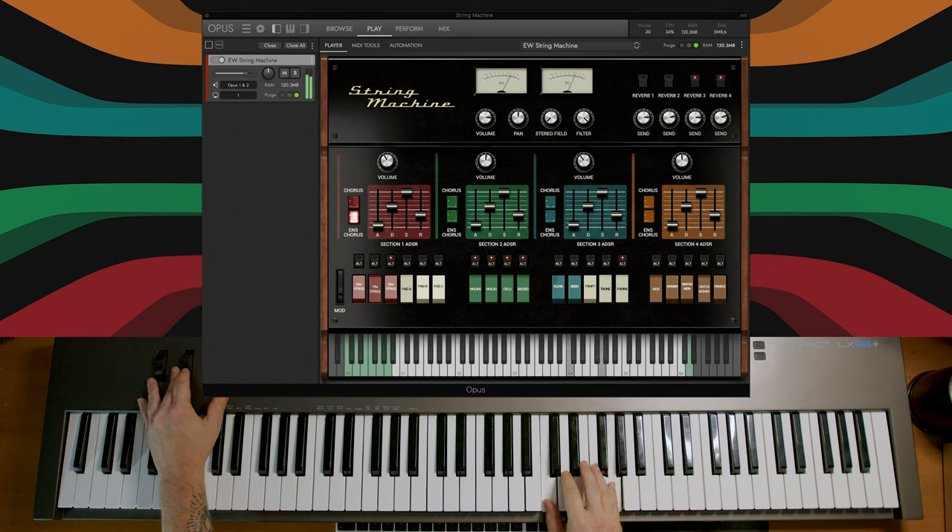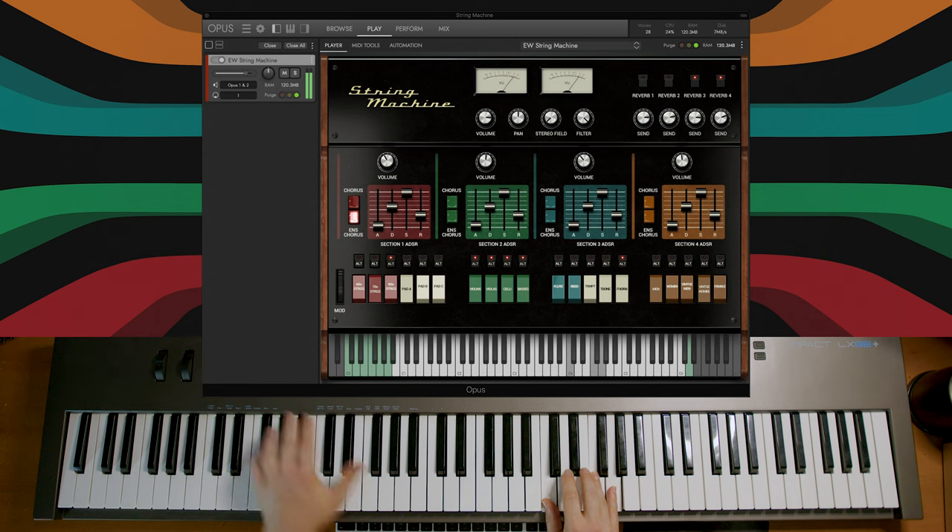This next one is called Final Judgment, and it's got just an absolutely huge, rich sound. You can imagine just how insane that one would sound even in a live setting.